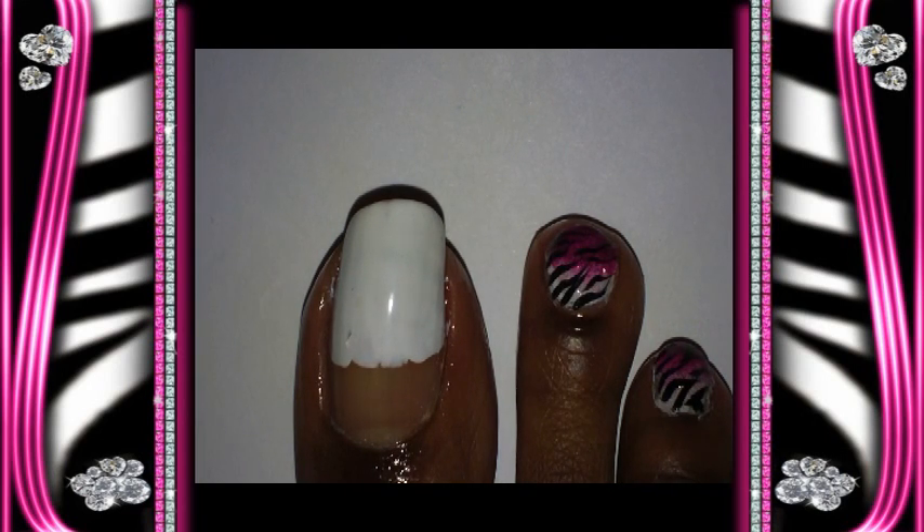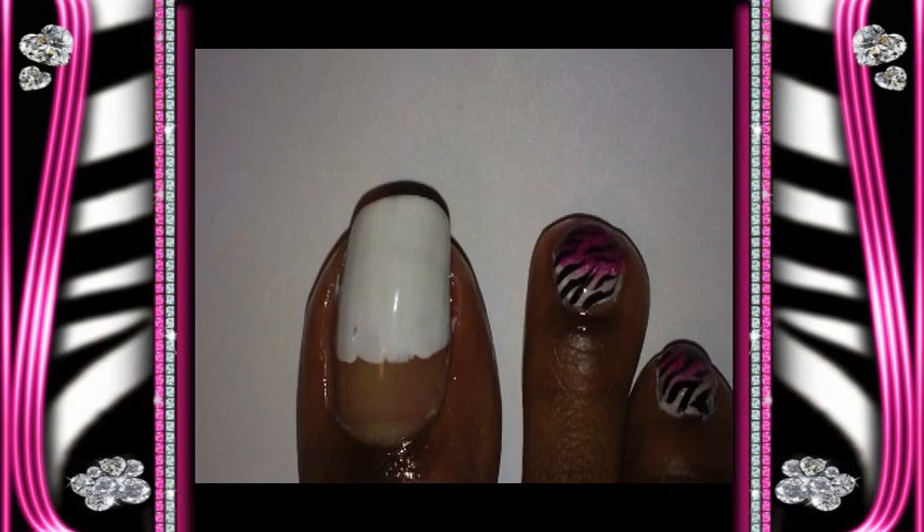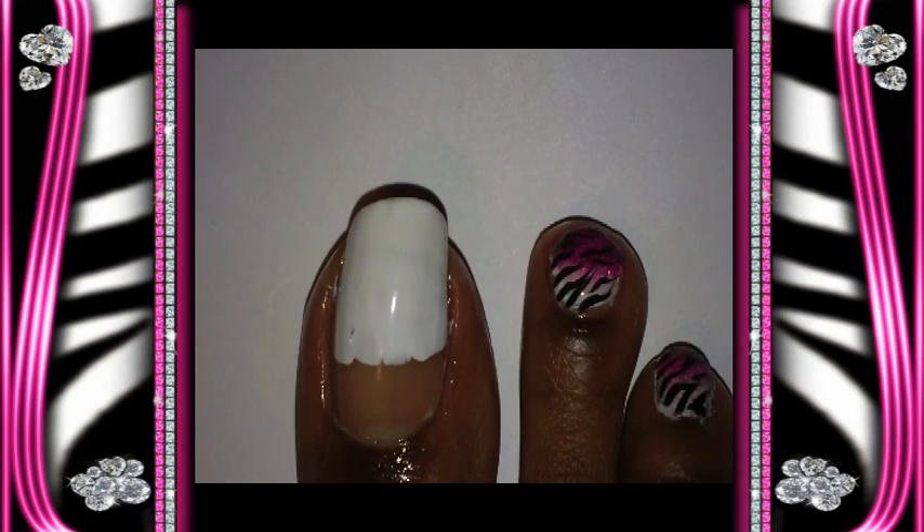So this is the total design we're going to be working on today. The first thing I did was I took some white nail polish and I just painted like two-thirds of my nail. I did that already and it's dry. I used Clean Colors nail polish, the white, number four.